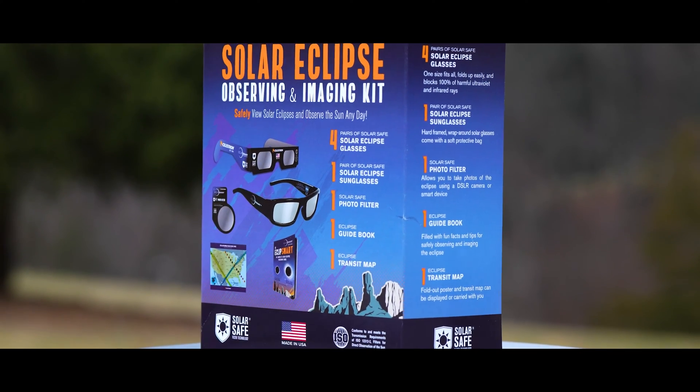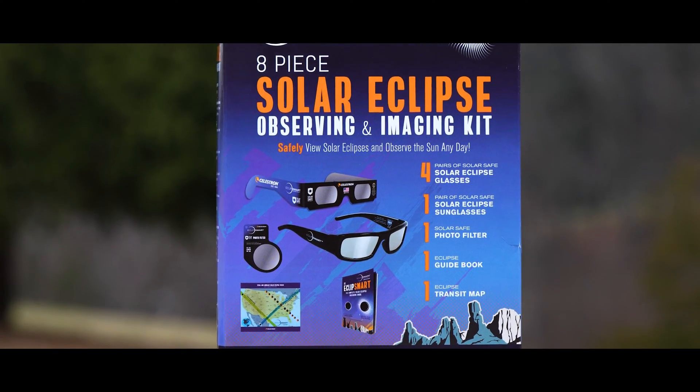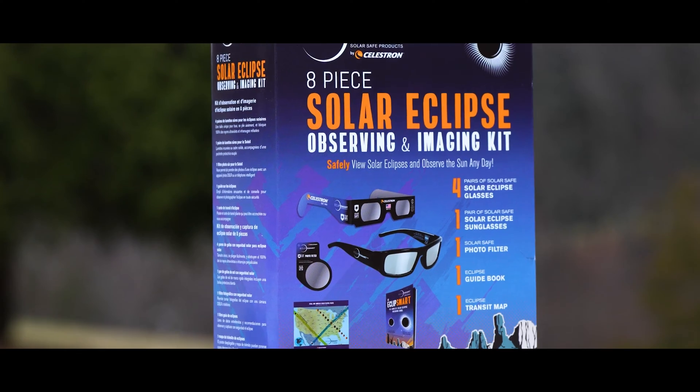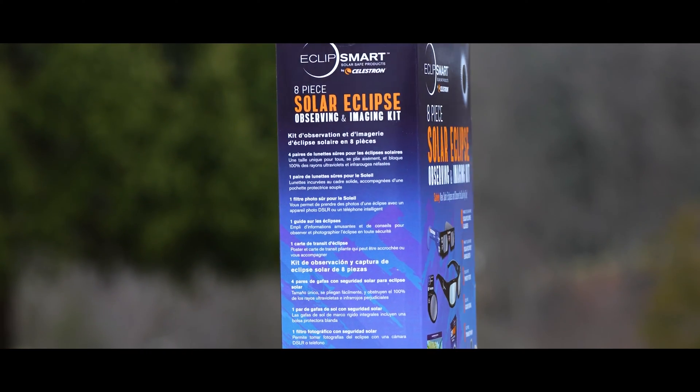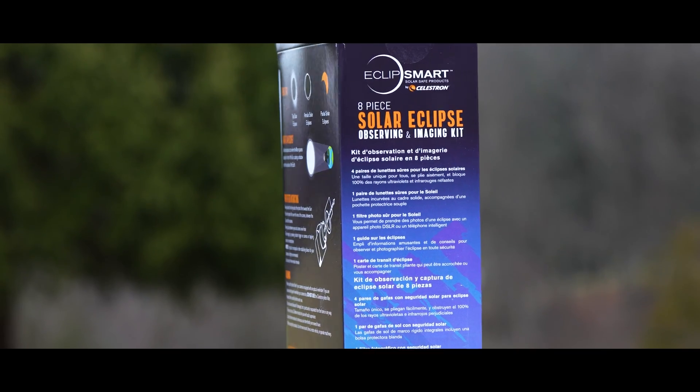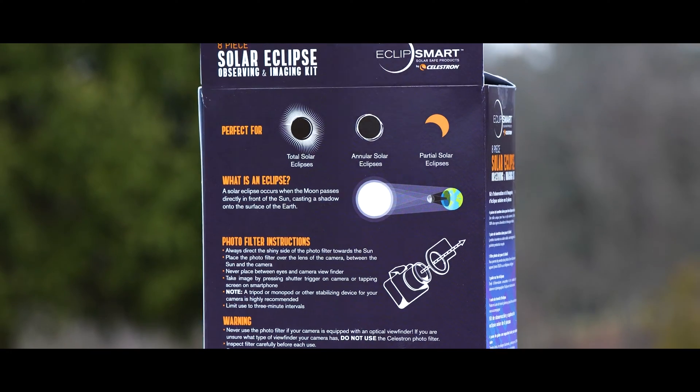Next up is the eight-piece solar eclipse observing and imaging kit. Within this one you now get the four eclipse paper glasses, the pair of solar safe eclipse sunglasses, the solar safe photo filter, and the eclipse guidebook.